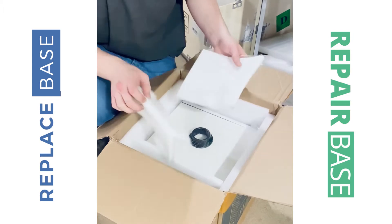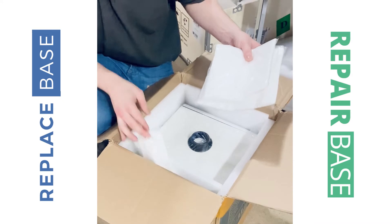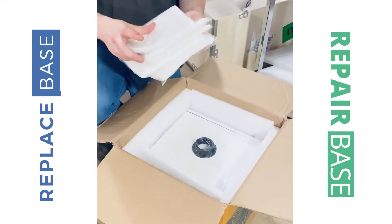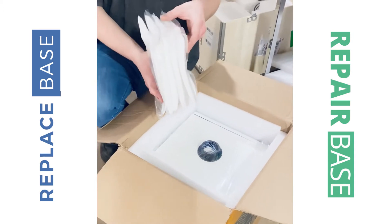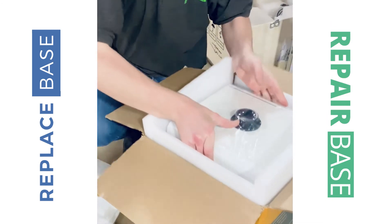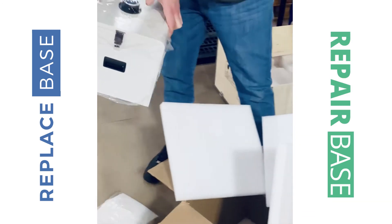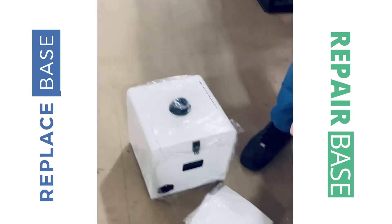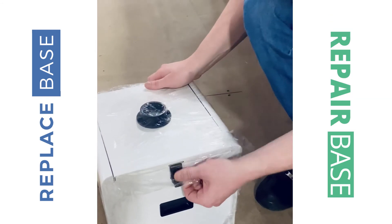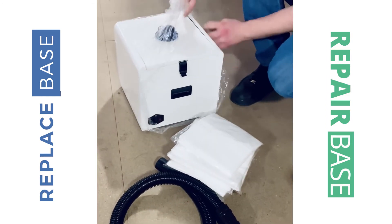A few replacement filters in here — let's have a look at how many we've got. We've got five replacement dust filters in there, and the machine itself. That's everything in the box.